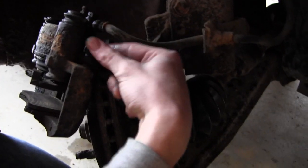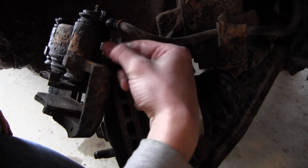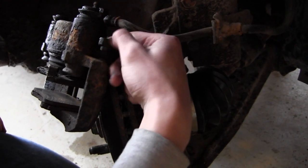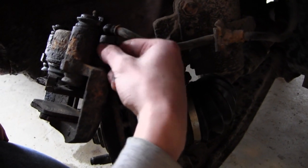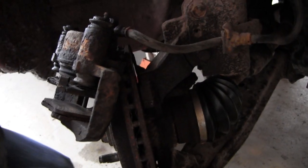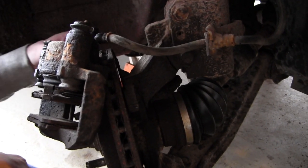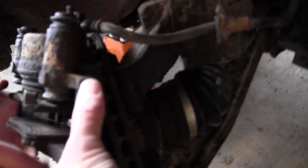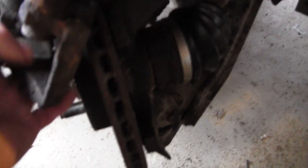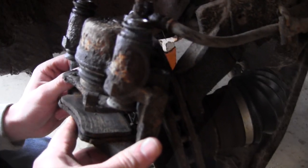On the Escort that we're working on today, you have to disassemble the caliper a bit. The brake pads are held in by pins, so the screws that we loosened prior to pulling off the caliper are coming out now. That'll let us disassemble this the rest of the way. Now we've got the screws out, and the caliper should come apart from itself.